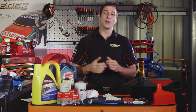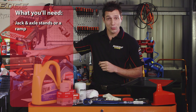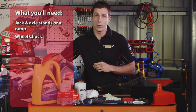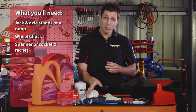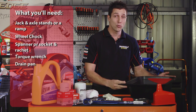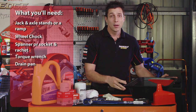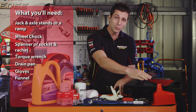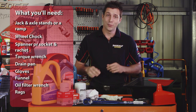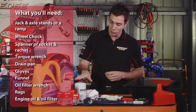To change your vehicle's engine oil, you'll need a jack and axle stands or a ramp to elevate your vehicle, as well as a set of wheel chocks, spanner or socket ratchet, torque wrench, suitably sized drain pan, protective gloves, funnel, oil filter wrench, rags, and of course your new engine oil and a new filter.